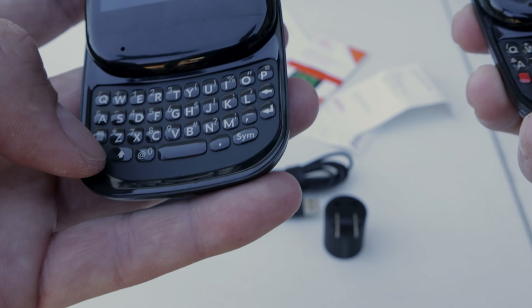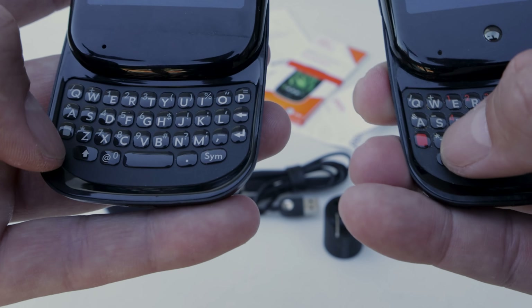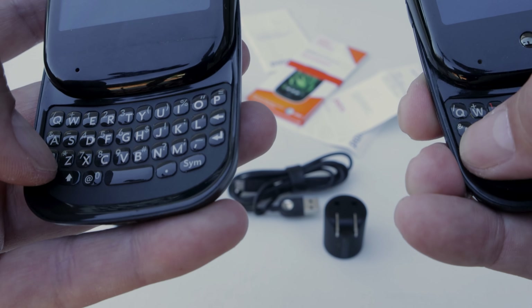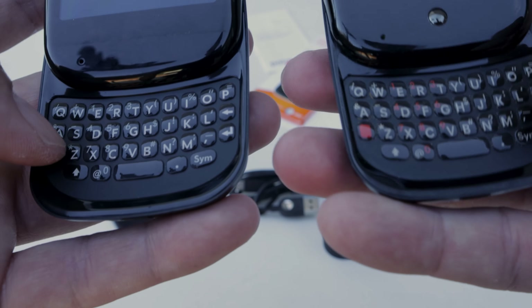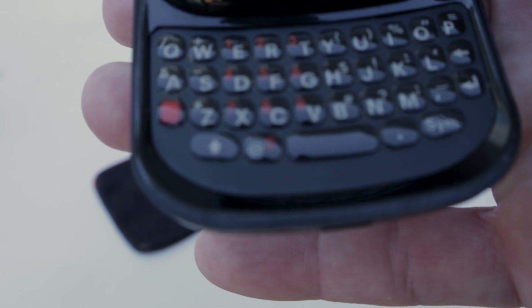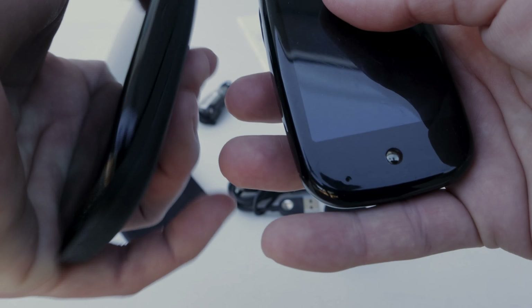Another difference on the device is the keyboard color. The orange and gray key is the shift key — when you press it you can interact with numbers and all the other symbols on the keyboard, and you can see all the little symbols there.